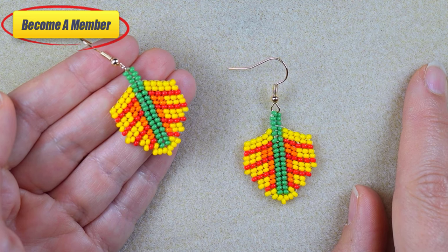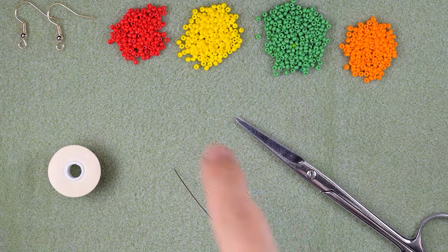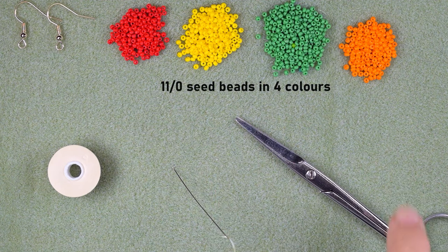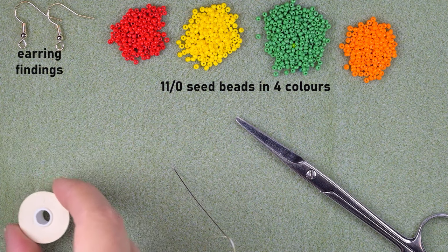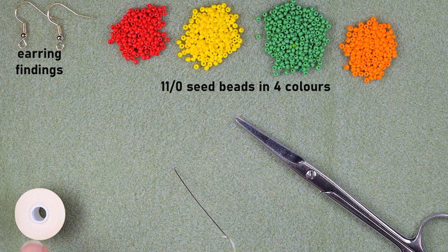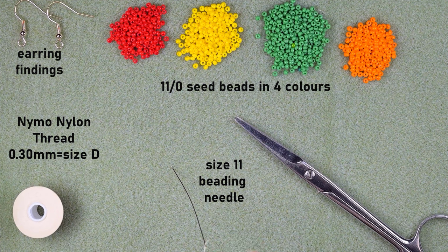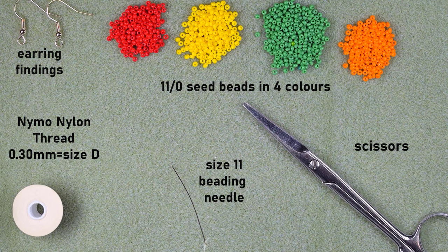Support me in PayPal or by becoming a member — the last one comes with perks you can check in the description or at the join button. For materials, I'm using four colors of 11-0 seed beads: red, yellow, green, and orange. I'm also using earring findings in golden color, size D Nimo thread which is 0.3 millimeters thick, a size 11 beading needle (size 10 or 12 also works), and scissors.